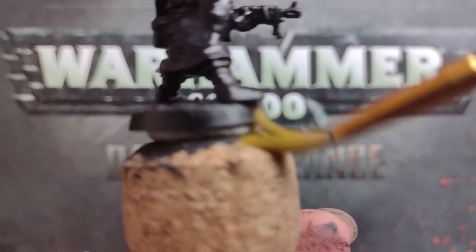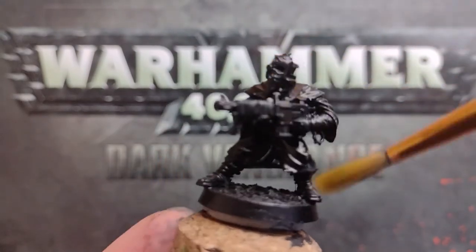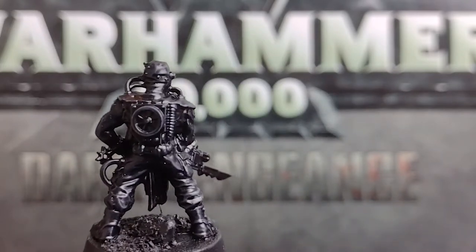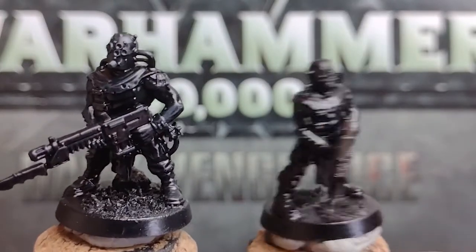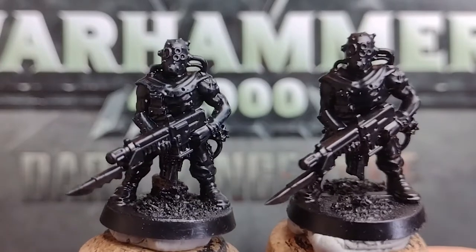Apply this most heavily to the top, where light will be hitting the unit. We should then have something like this, where the clothing just has a bit more variety to it, and doesn't look as flat as it did with only the black undercoat. We can see this more clearly if we bring in one of the minis we haven't dry brushed, on the right here.